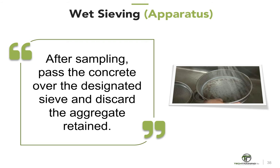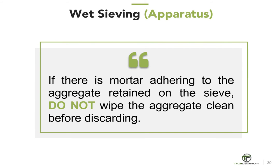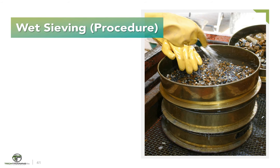After sampling the concrete, pass the concrete over the designated sieve and remove and discard the aggregate retained — this should be done before remixing. Shake or vibrate the sieve by hand or mechanical means until no undersized material remains on the sieve. If there is mortar adhering to the aggregate retained on the sieve, do not wipe the aggregate clean before discarding. Place only enough concrete on the sieve at one time so that, after sieving, the thickness of the layer of retained aggregate is not more than one particle thick. The concrete which passes the sieve shall fall into a dampened batch pan or onto a clean, moist, non-absorbent surface.